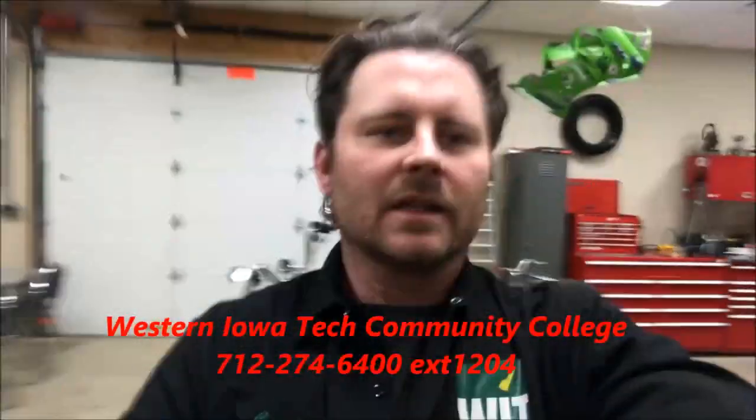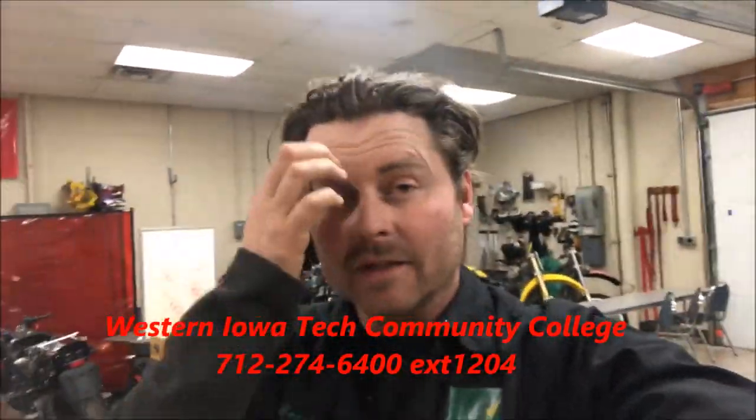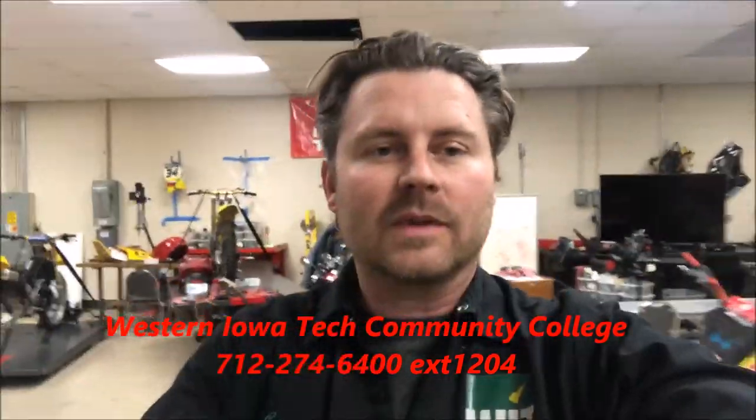Check out the students' faces, check out their stories. Like and share this with your friends, but watch what they're going to do here right now at the college. Super excited for these guys.